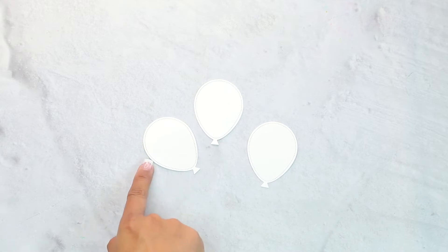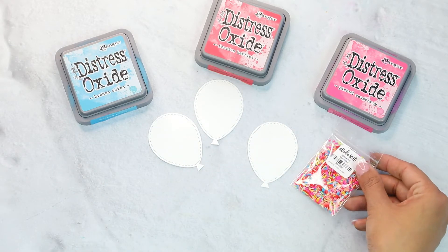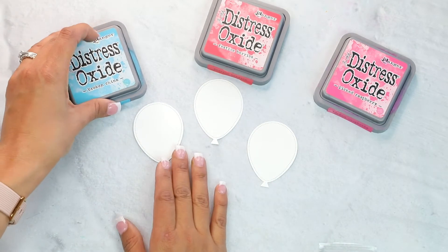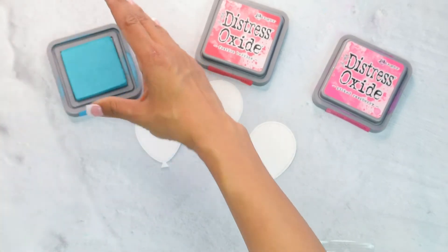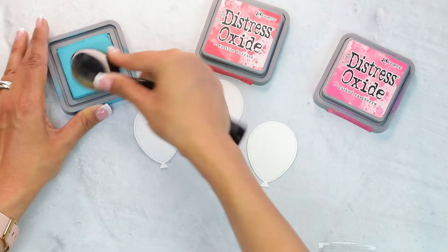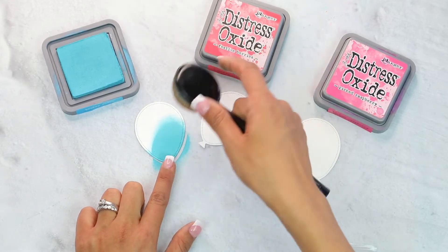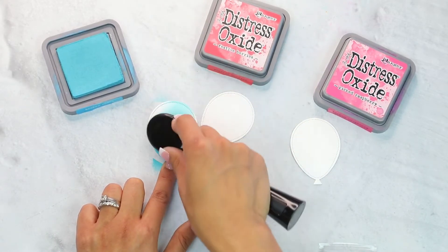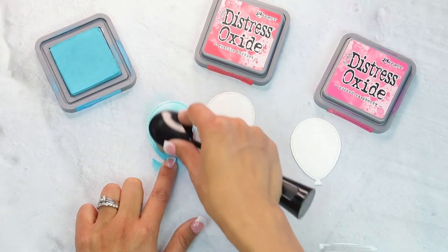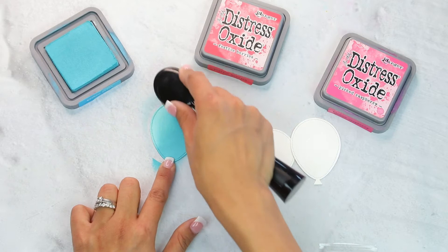I have three balloons cut from the balloon die — look how pretty that is. It is a really detailed balloon with this die cut. I have three inks and like I mentioned, these colors were inspired by the speckled sprinkle mix. We're going to start doing some distress oxide. You don't have to use distress oxides — you can use any inks that you have. I'm going to start at the bottom of the balloon and then blend up without grabbing any more color, because I want that gradient effect in my blending. If you do need more color, you can just come down and brush it up.